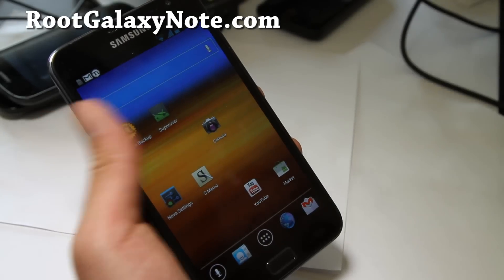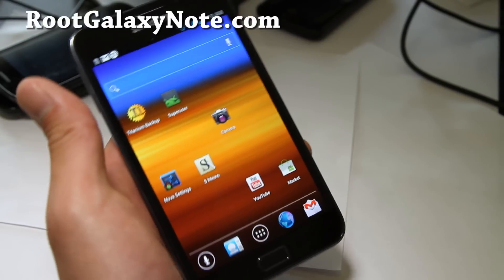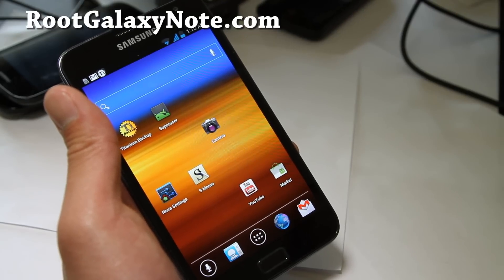Hi all folks, this is Max from RootGalaxyNote.com. I've got a ROM review of ROMO ICS. I think this is the first ICS ROM that has ICS with everything working.